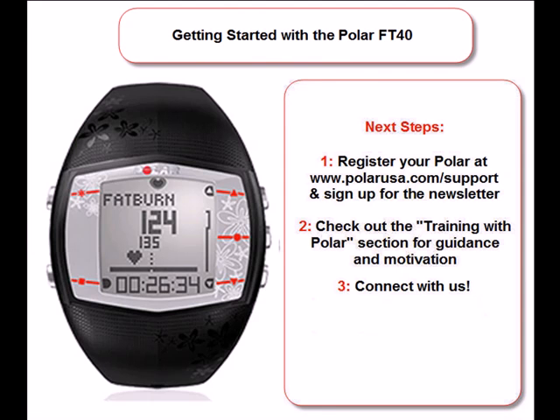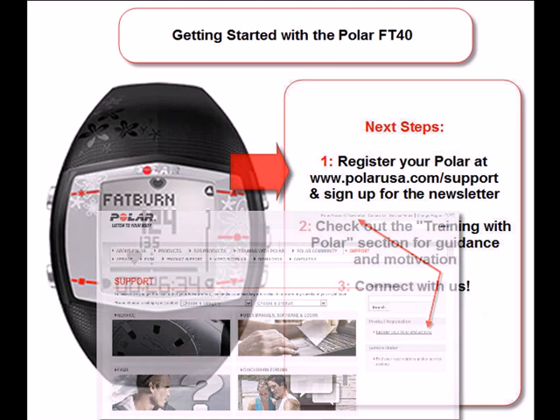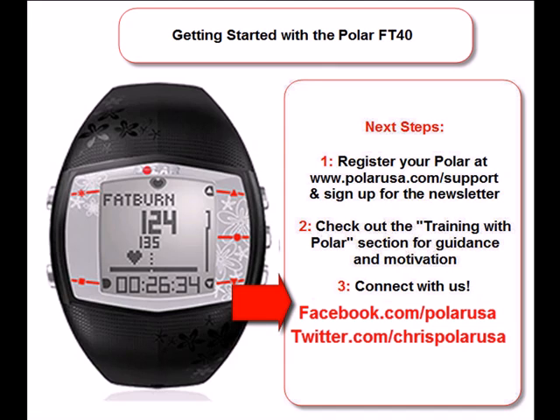So what are your next steps? First, register your new Polar at polarusa.com and sign up for the polar newsletter, so we can keep improving our products and you can keep up to date with everything Polar. Second, while on polarusa.com, also check out the Training with Polar section for resources that will give you the guidance and motivation you need to help you achieve your goal. And third, if you have any questions, remember that we are here to help. Connect with us through Facebook, Twitter, or by clicking on the support tab on polarusa.com.